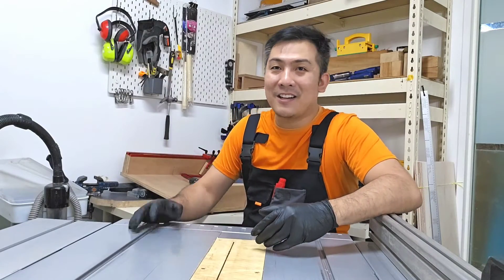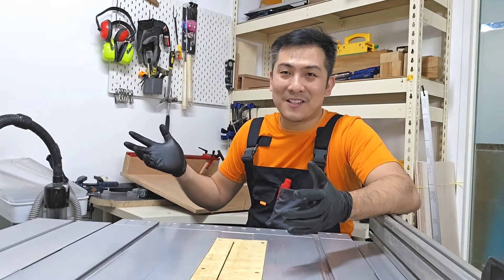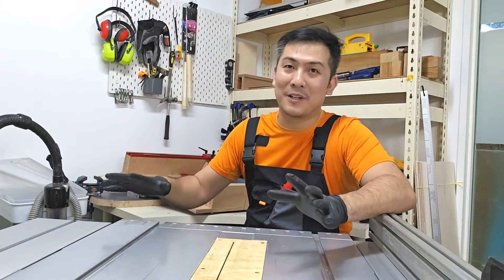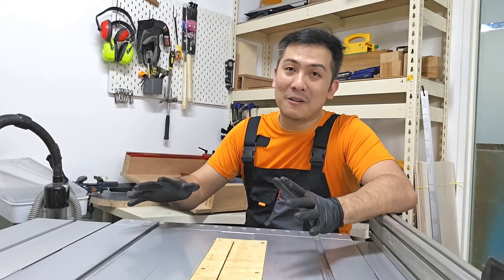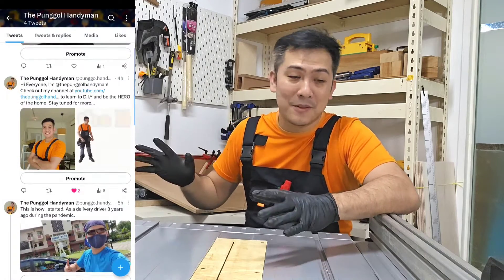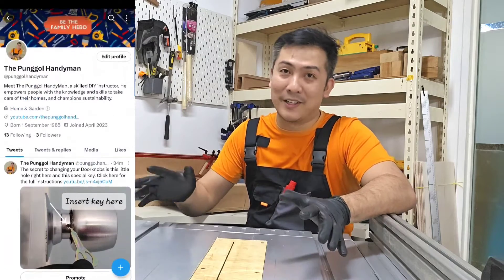Hi guys and welcome back to the channel, the workshop and the table saw. If you guys haven't noticed, I've been trying this whole orange-blue kind of branding thing. Do let me know if you guys like it. Also, I've started a whole Twitter thing, so it's in the description. Check it out, I'm over there.